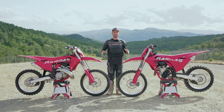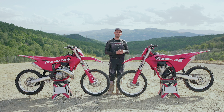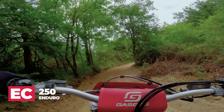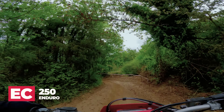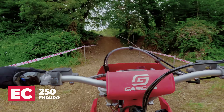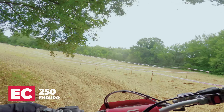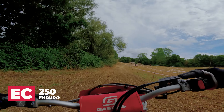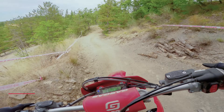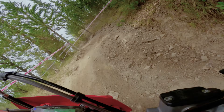Today we are out here testing pretty much every bike they offer for off-road. I focused mostly on the motocross models, but we did get to ride some of the enduro stuff. They split us into two groups, so this morning we rode the enduro track and I got to test a couple of their two-stroke enduros available in North America. The bikes are super smooth — the two-stroke is fuel injected and electric start, which is always a plus.